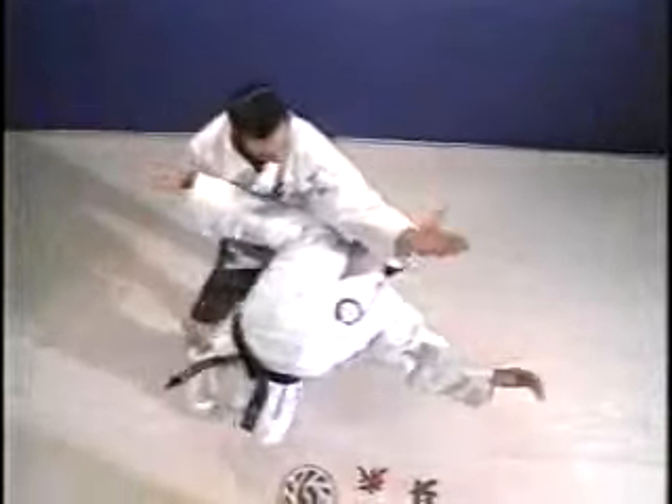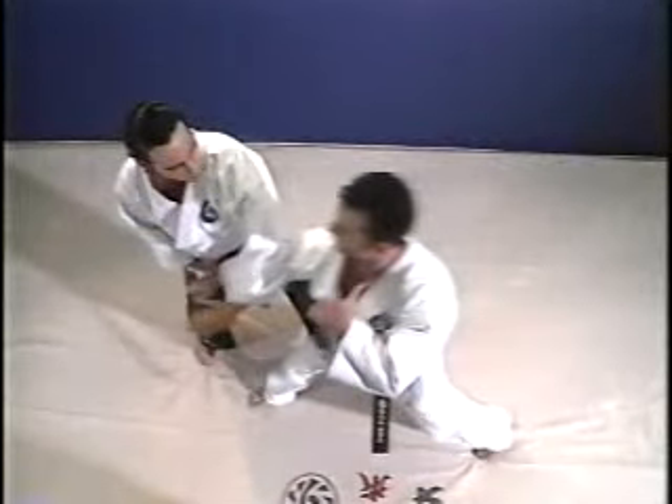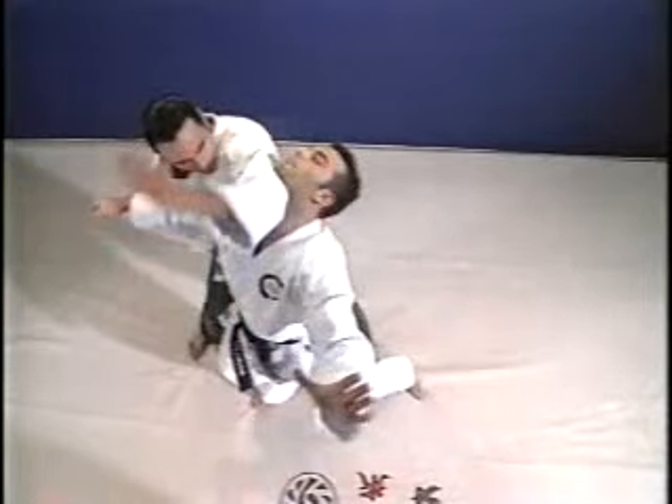You'll notice as the opponent comes in, you've stepped to the side out of the line of attack. You push his hand down, strike in the throat, continue the sweep, and knock him to the ground.